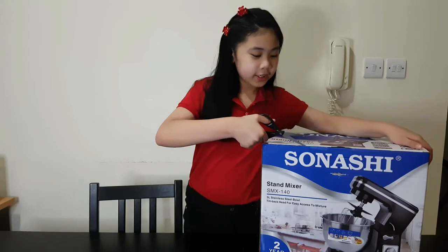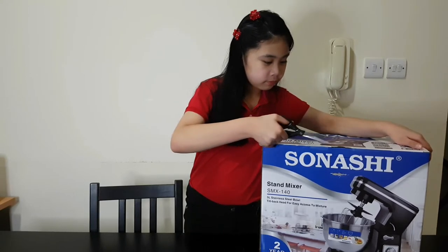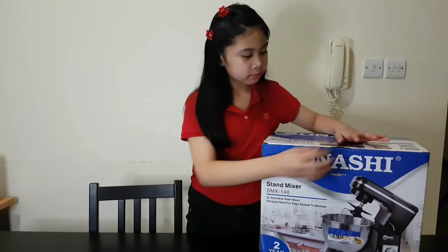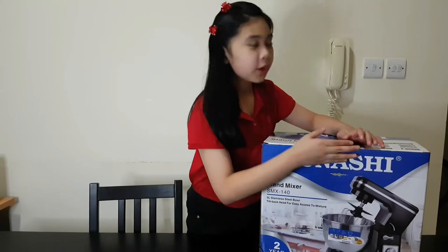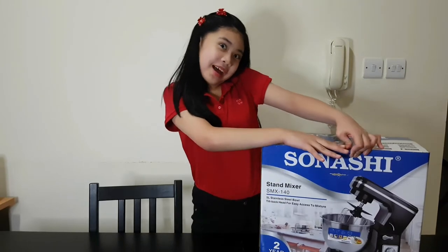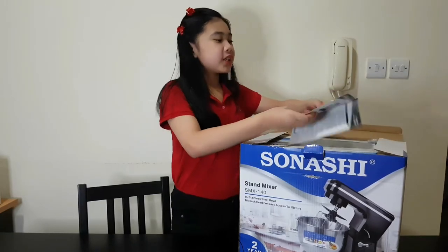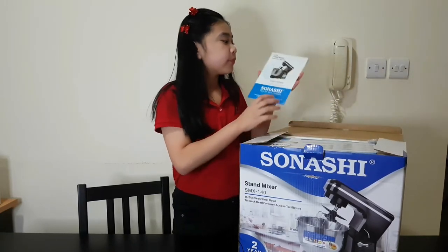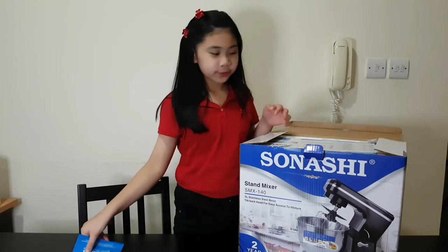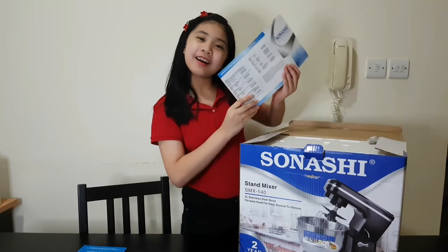We're gonna cut the tape. And by the way guys, this is not sponsored. Okay, so we have a manual guide and a warranty card.